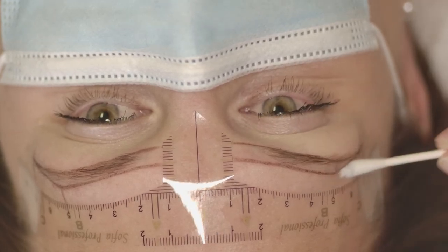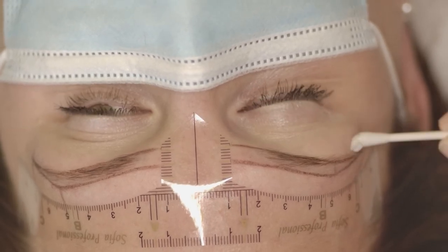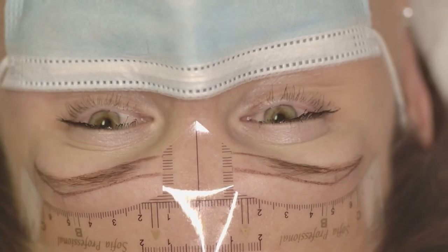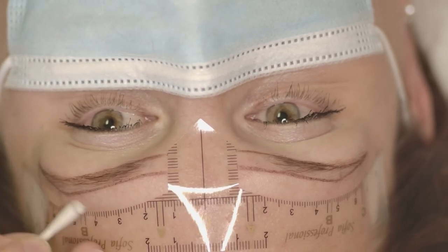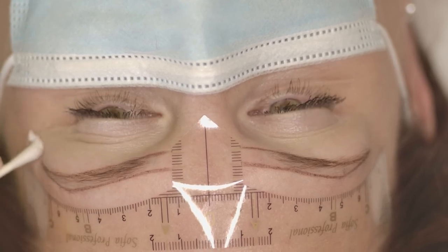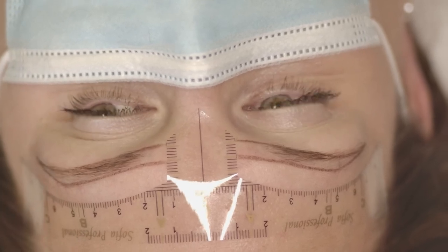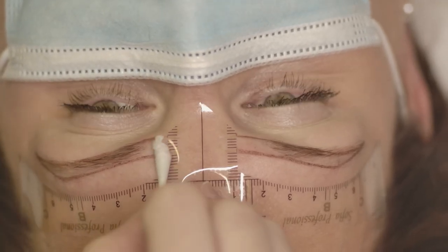Now I start removing the additional lines — the first part of the measurements is done. The sticky ruler is my main method to measure eyebrows, but after the client approves the shape I usually double-check it with a mobile app. Information about the mobile app and how to do the second step of measurements can also be found in my online course.